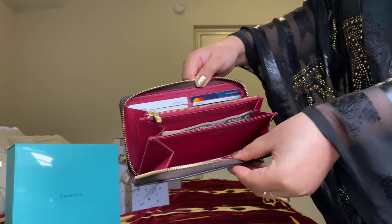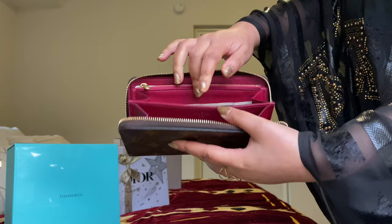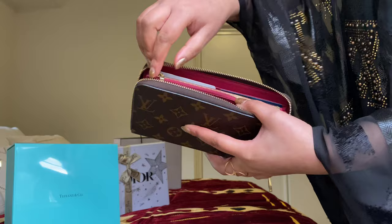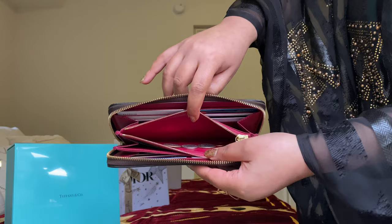This is a very large wallet. It does have a lot of compartments for your bills and credit cards. This size has one, two, three, four, five, six credit card slots, and there is also space in here, plus a zip compartment for your coins.